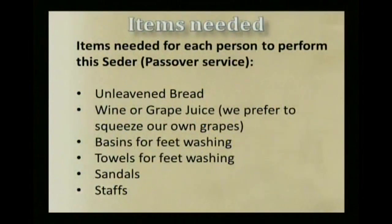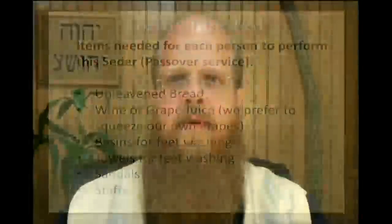The items we're going to need for tonight's service will be unleavened bread, which can be made just with flour and water. Wine or grape juice — we like to squeeze our grapes for our grape juice. Basins for feet washing and towels. We like to wear sandals in the spirit of this observance, and also staffs. As you can see behind me today, I have this staff.